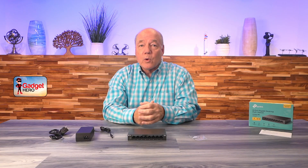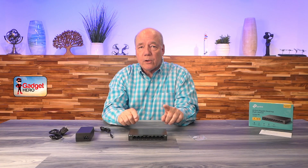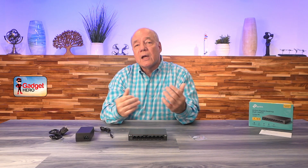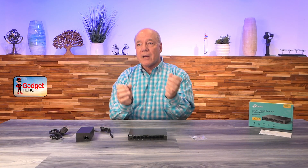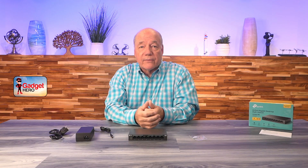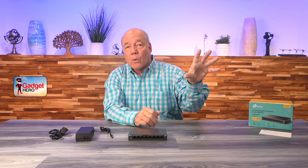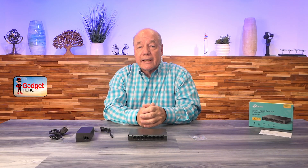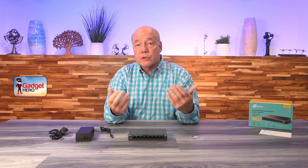Since then, a new concept called power over Ethernet has been introduced where the switch can actually provide power over the LAN connection — it not only makes a connection to the device but provides power for it. A lot of new peripherals use power over cable, so you don't need to worry about powering something at the remote end. For example, if you've got PoE-enabled security cameras at home, you can mount them on the wall, make a network connection to a switch like this, and the power for that camera is sent over the LAN connection.